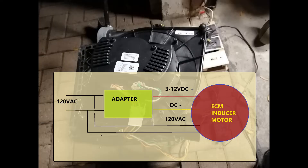Let's start it. Remember, you will need 120 volts to power the motor on the black and white wires — they should always be on.